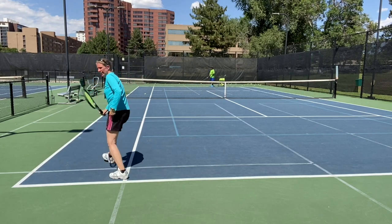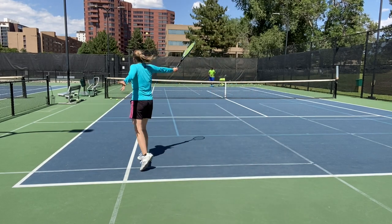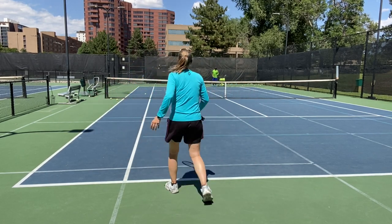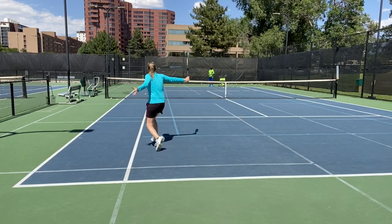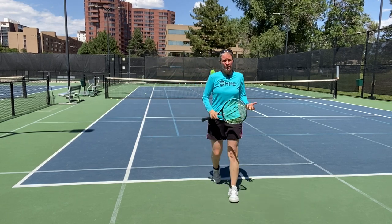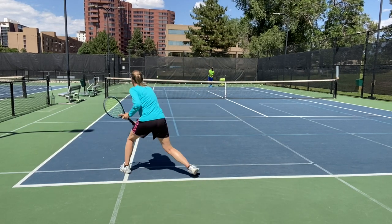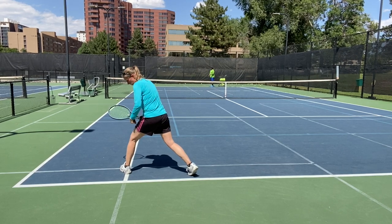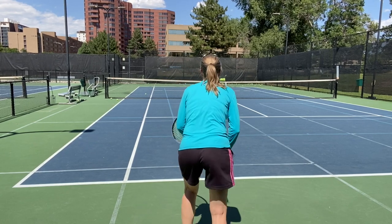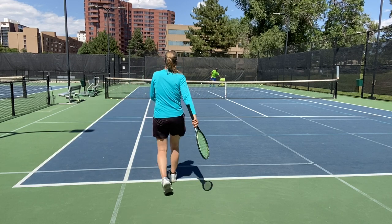I split and hit that a little too late, a little too high — I need to move up more to catch that in my proper contact zone. Let's do it one more time: moving forward, split. I can still work on my footwork even when the ball is out. I got my back foot, my outside leg, behind the ball and I can move in.